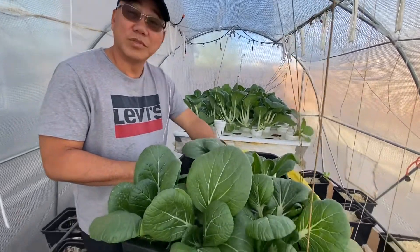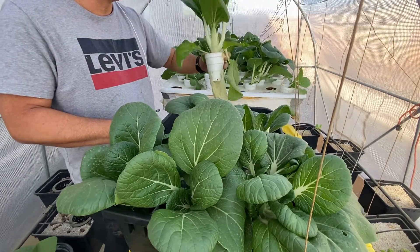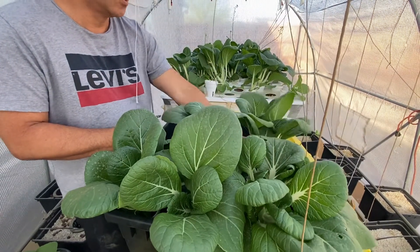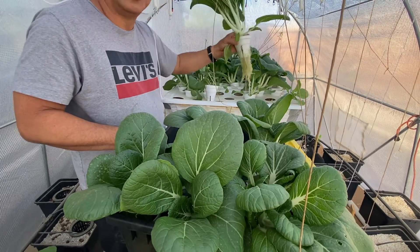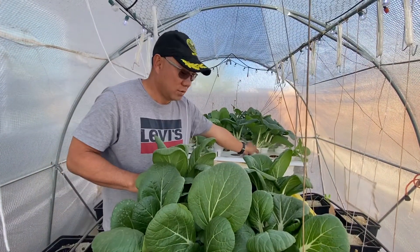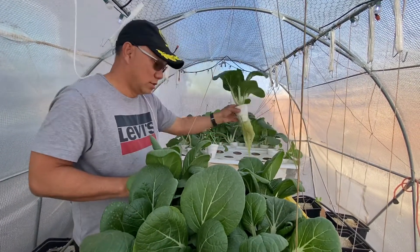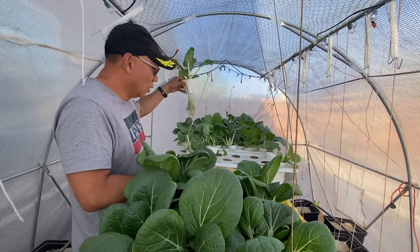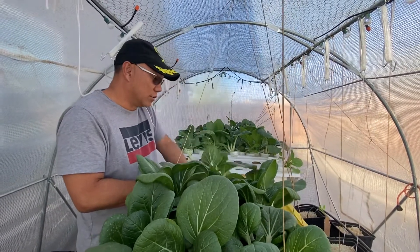We harvest fresh vegetables almost every week — it's just too much for my family and friends to eat. We're going to give it away to neighbors, and I'm thinking of dropping a whole bunch off at the homeless shelter tomorrow. This is all from just one Kratky process box.